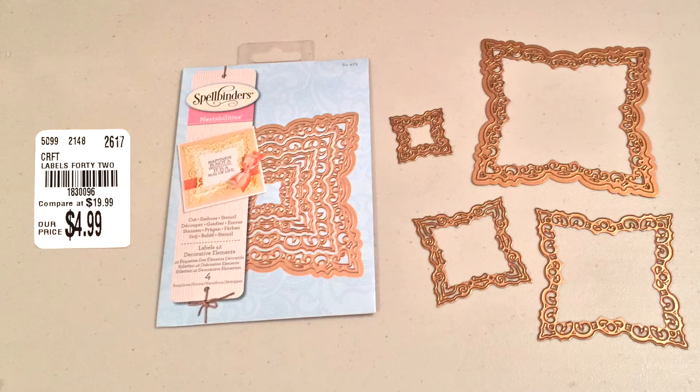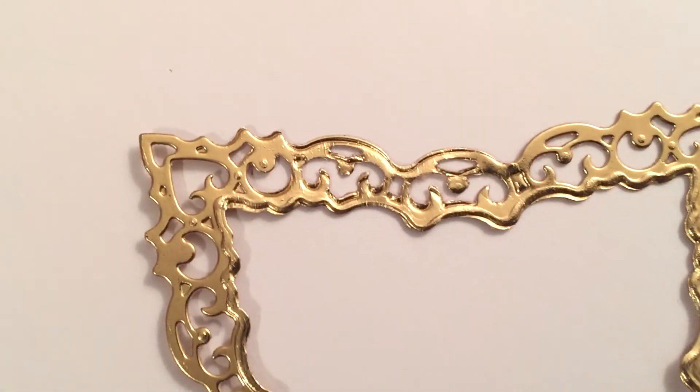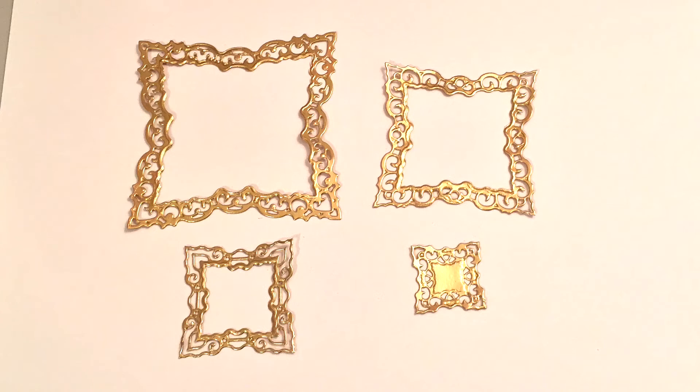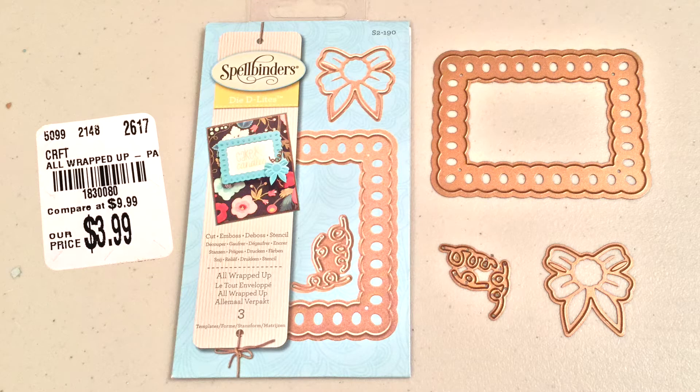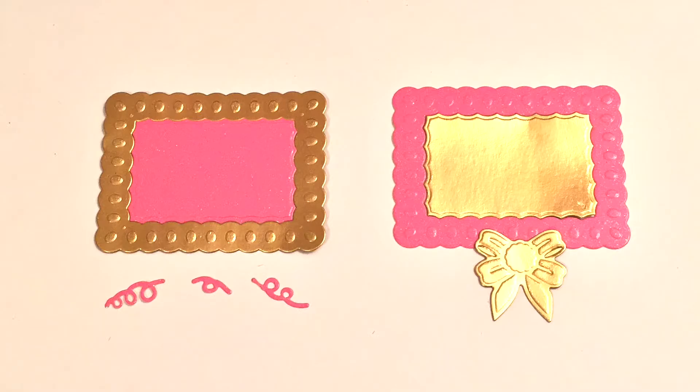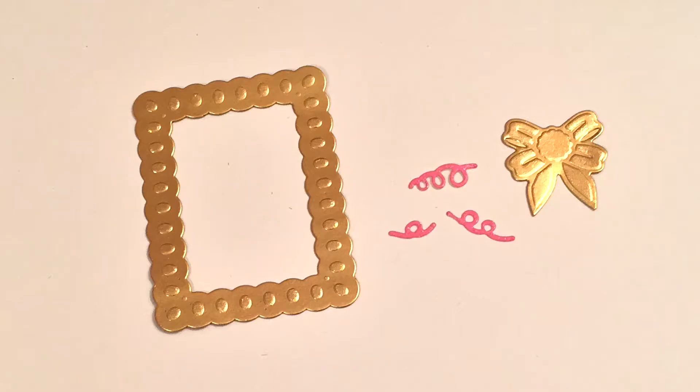Next one is called Labels 42, which are decorative elements, and this again is very detailed and intricate. Some of the pieces I had to run through my machine more than once. The next one is called All Wrapped Up and I would probably cut this out twice because it has your main border, but the inside piece also cuts out, so if you cut them in two different colored papers you can mix and match the outside and inside. It also comes with a bow and these little confettis.